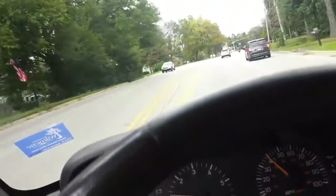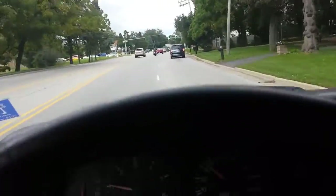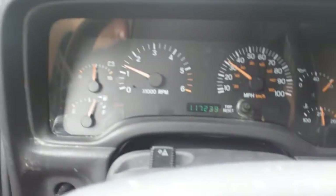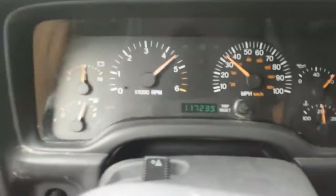Looks like we're coming up to a stoplight, but it just turned green. This looks like a perfect chance for us to have some fun. See if we can give them some space up there, watch the RPMs, and listen to it. Here we go. And there's another officer right there. Uh-oh. Did I irritate him? We're going to find out.